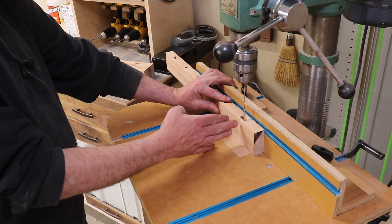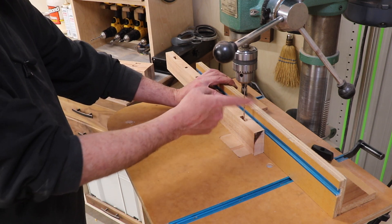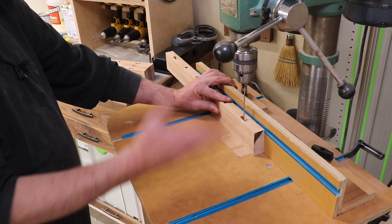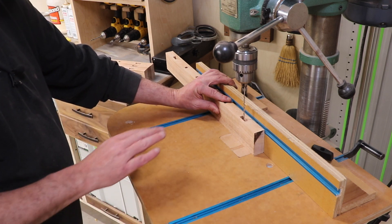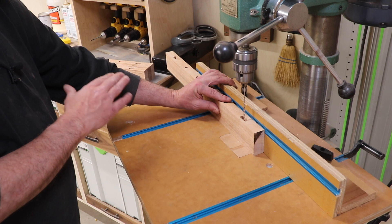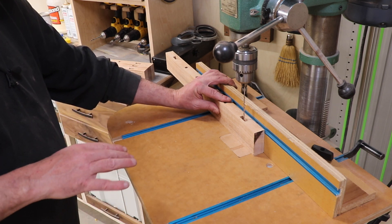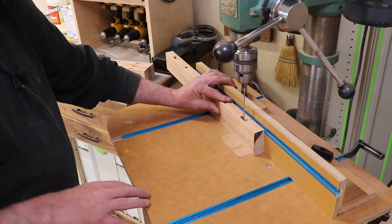Next up, I'm just eyeballing center for a pilot drill. I've got a one-eighth inch bit in the drill press and I've set the fence, and I'm just going to cruise through and get all these centers marked. Then I'll put them on the actual top and locate the center from there.